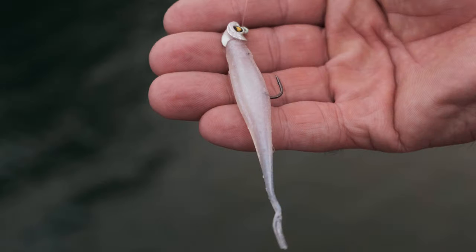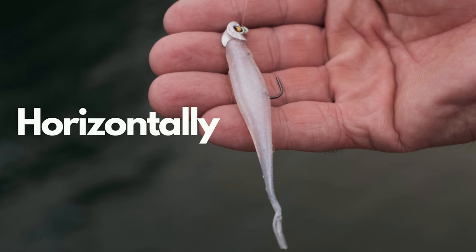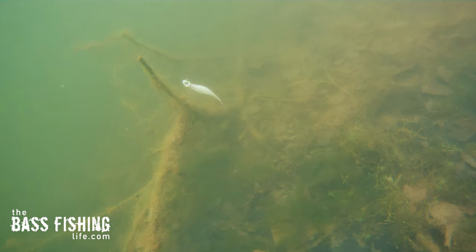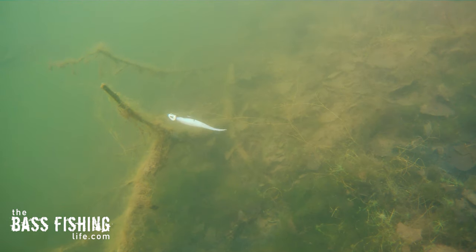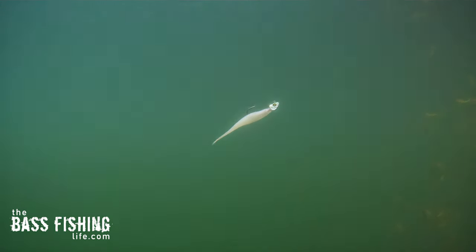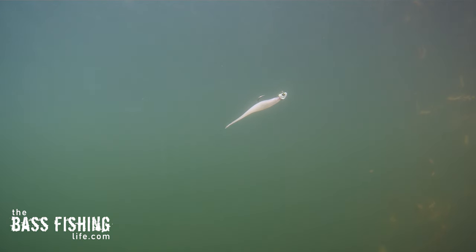This particular rig can be fished horizontally and vertically with tremendous effectiveness. A lot of anglers first started getting onto this with a vertical jigging presentation in the dead of winter when bass have got their bellies right down on the bottom — you can sit there with this rig and just jig it right over the top of them. The same thing can be applied like a drop shot, vertically jigging those fish. As you jig it up and down, because of the Lastec, it doesn't take much action to keep that tail up and horizontal.